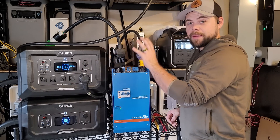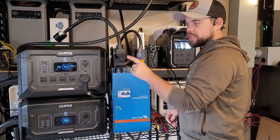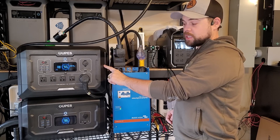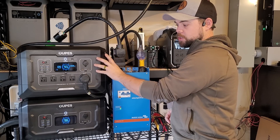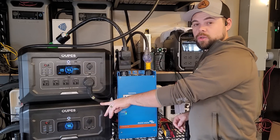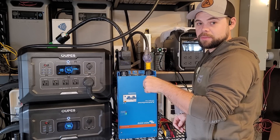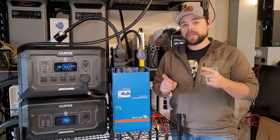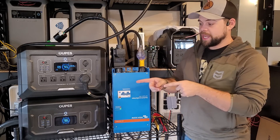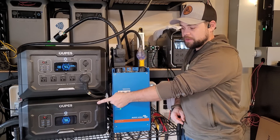They also make a Mega 3 and a Mega 5 that has even more output. If I were to redo this I might get the Mega 3 for a little more output and more battery on the main unit. But it still uses these B2 multi-batteries. I have coupon codes for all of this in the links below. If I have to use any unit portably, this is the one I grab. The other main reason I go with the Mega 2 and B2 multi-batteries is you can have up to 15 of these batteries on here.